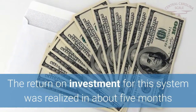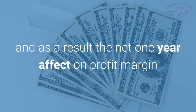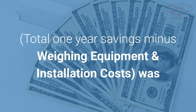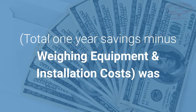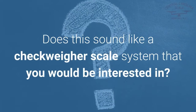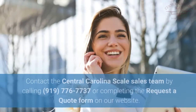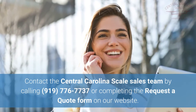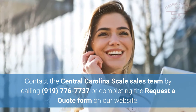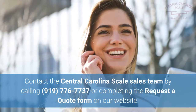The return on investment for this system was realized in about five months, and the net one-year effect on profit margin — total one-year savings minus weighing equipment and installation costs — was approximately $23,600. Does this sound like a checkweigher scale system that you would be interested in? Contact the Central Carolina Scale sales team by calling 919-776-7737 or completing the request-to-quote form on our website.